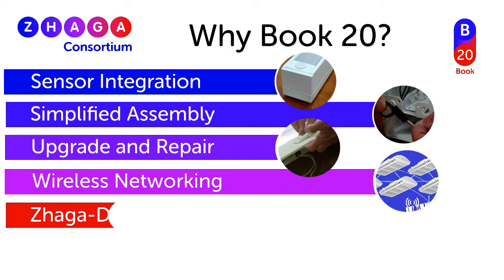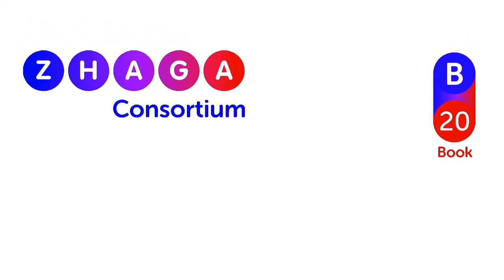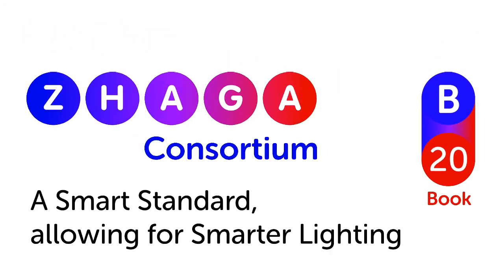And it is essential for Zaga D4i luminaire certification. Zaga Book 20 is indeed a smart standard allowing for smarter lighting.